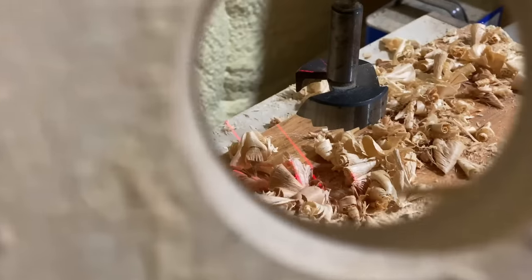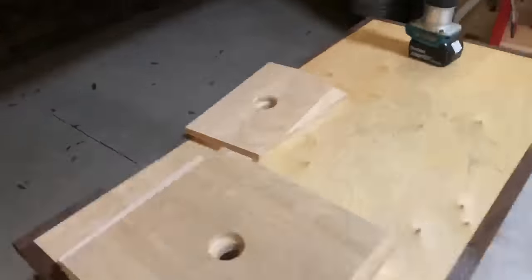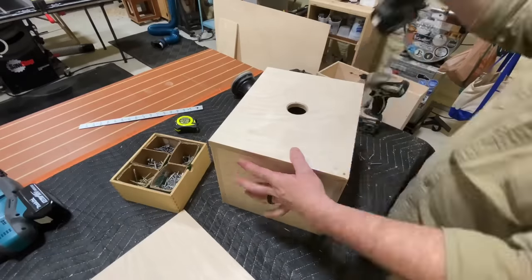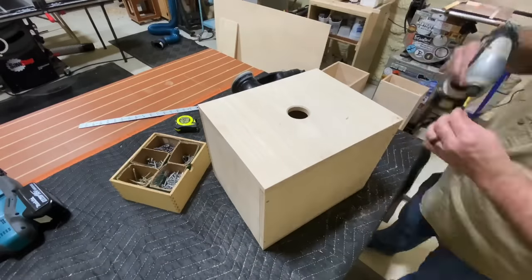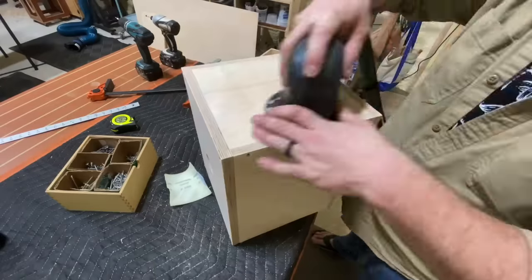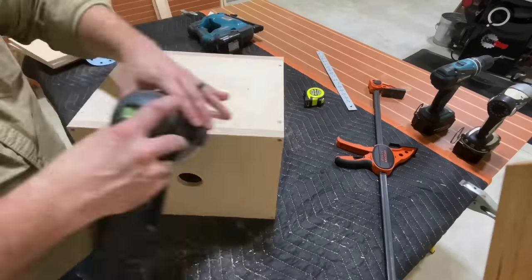With that process complete over on the drill press, now I'm going to take a chamfer bit and simply ease the edges on all these holes. You don't want to get any splinters when you're moving these around — this is simply the best way to do it. No glue, just mechanical fasteners. I'm going to countersink all these holes and use some inch-and-a-half screws to put everything together — I used inch-and-a-half screws on the entire project.